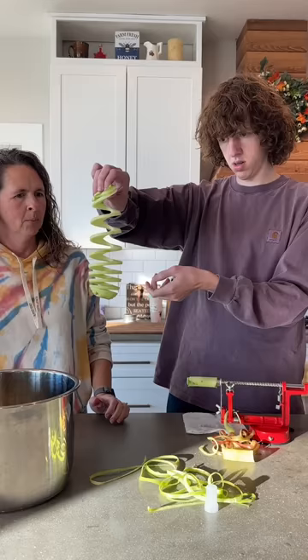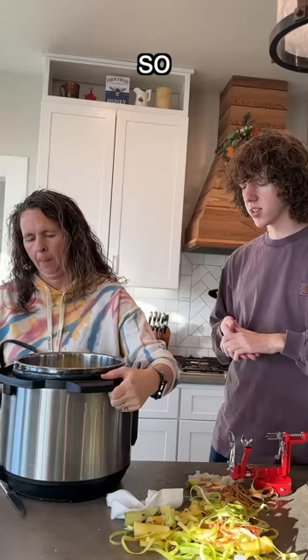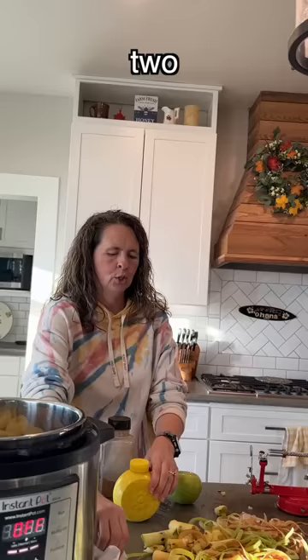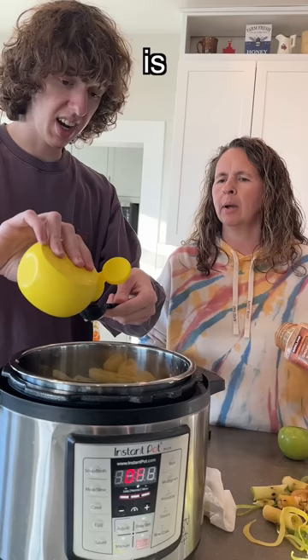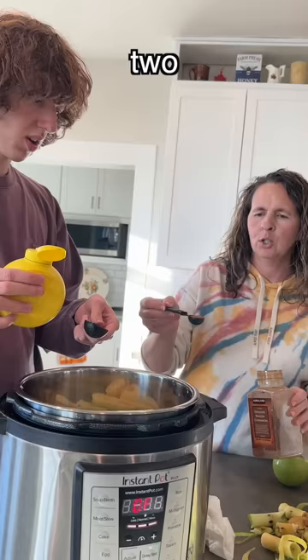Okay, stop. Pay attention. So we got the cut apple slices and we're putting it in this crock pot. Two cups of water. One cup. Two tablespoons lemon juice. Is this expired lemon juice? There is floaties in there. Two teaspoons of cinnamon. Now we're gonna put the lid on and set it on manual for eight minutes.